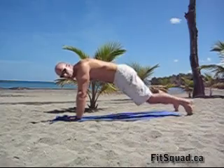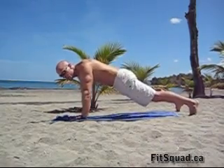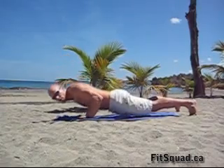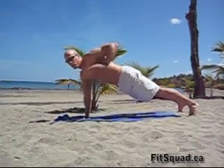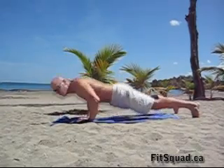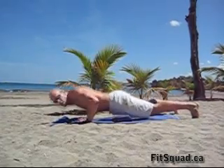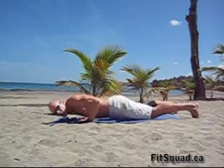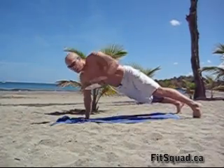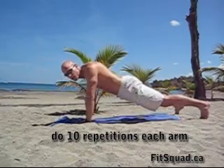Second exercise: metric push-ups. Lower down into the push-up position again. Now it's a regular push-up, keep your head up high, lower down. On the way up, take one hand off the floor. Lower down, alternate your hands. Exhale on the way up, inhale on the way down. When you come up, try to keep your hip parallel to the floor. Avoid coming up with this side — keep your hip down.